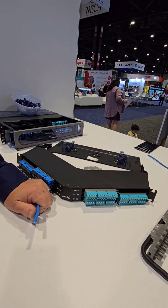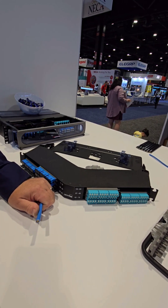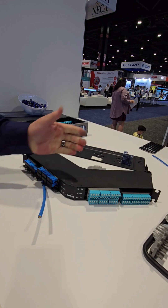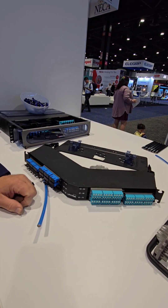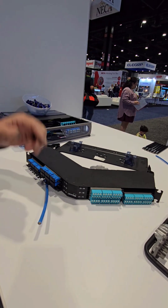The pre-terminated trunk systems are really good for contractors who have been doing copper for many years and have been staying away from fiber because they don't have those skills. It's already pre-terminated and pre-tested — you just put it in, hit it with a tester to make sure you didn't pull too hard and break something, and it's up and running.